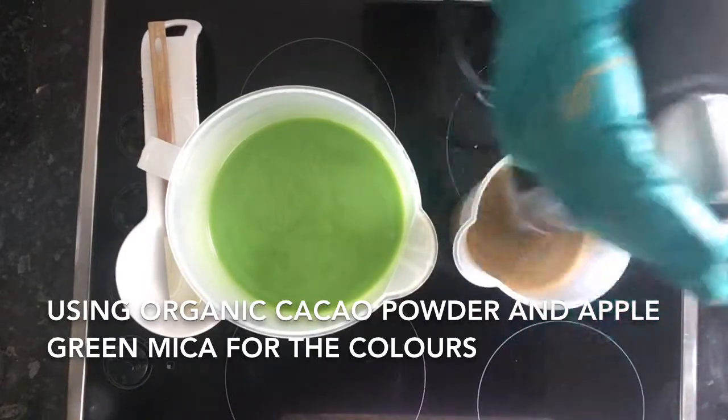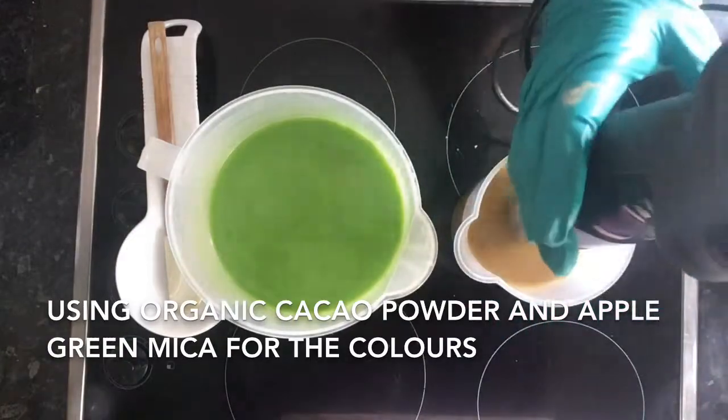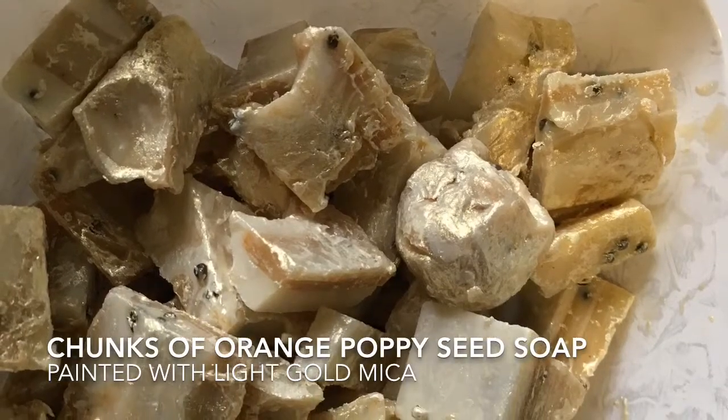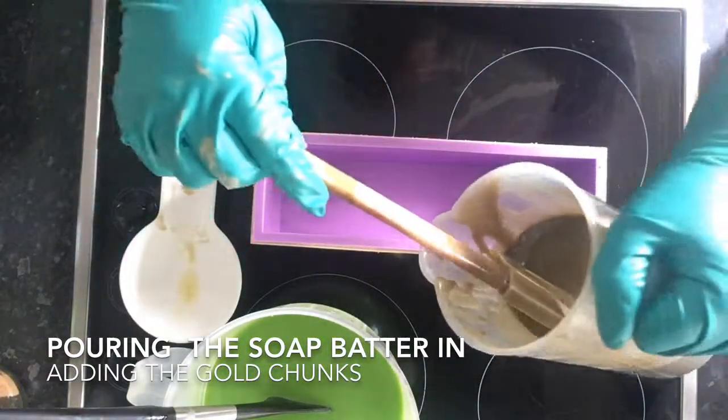I added some peppermint essential oil to give it a choc-mint kind of flavor. These are some little chunks of gold that I prepared earlier, which will go in and mix with the chocolatey color.